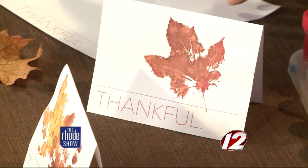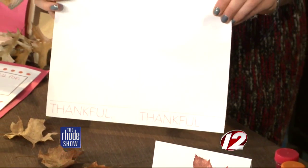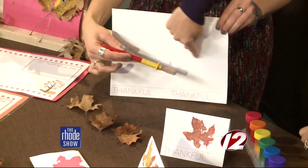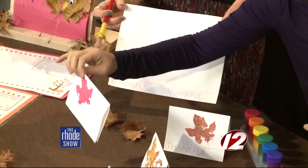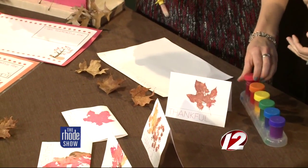Last but not least, a card. These are thank you notes — we made a bunch for our family for tomorrow to hand out. I also made this printable you can download. It comes with two cards — there's a dotted line so you can cut down it, and then there's another line so you know where to fold, and they look like that. So we did leaf printing.